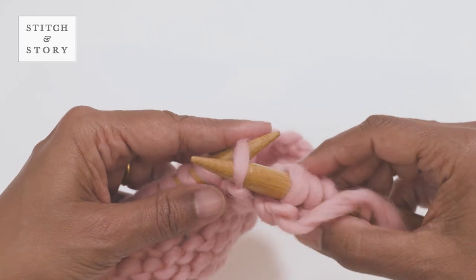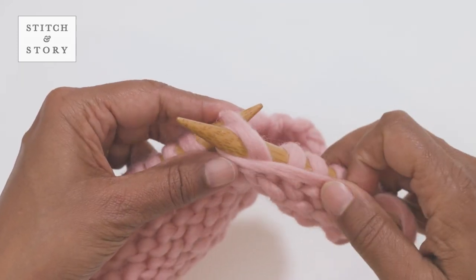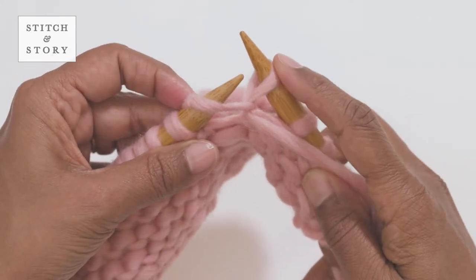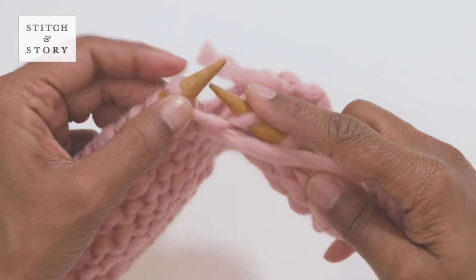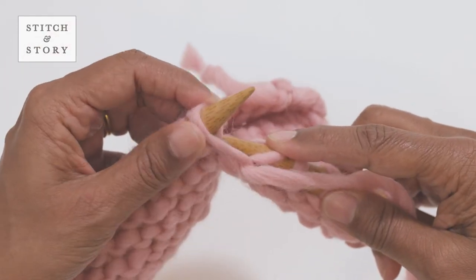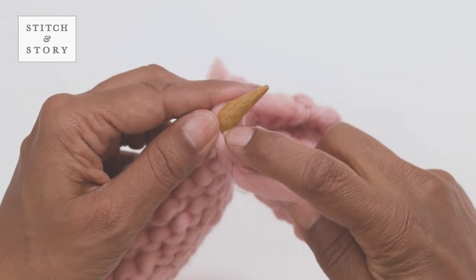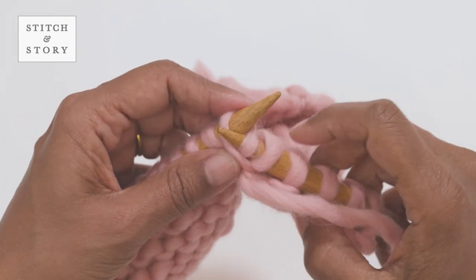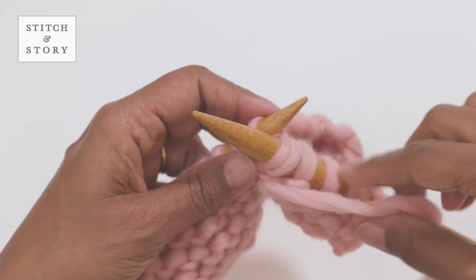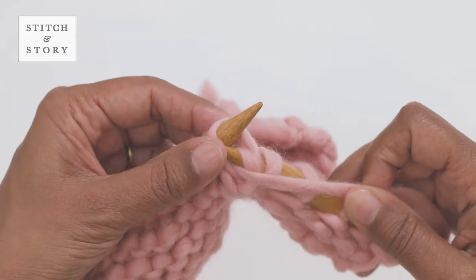With the yarn at the front, insert your right needle into the next stitch and purl one stitch, keeping the loop on your left hand needle. Bring the right needle to the back and insert it from left to right through the back leg of the same stitch. Wrap the yarn around the tip of the right needle.